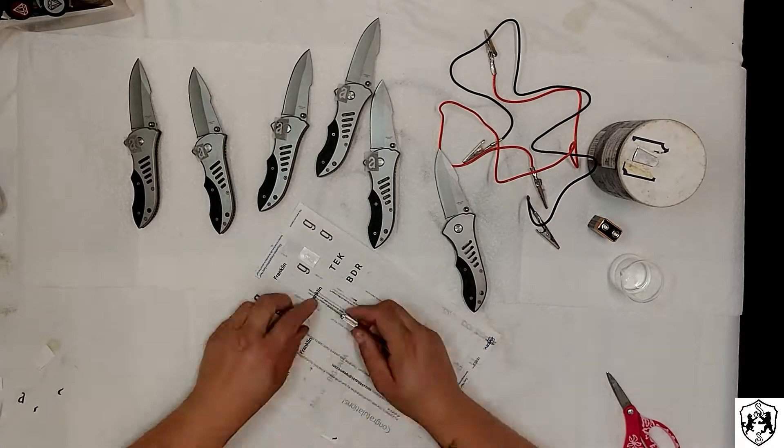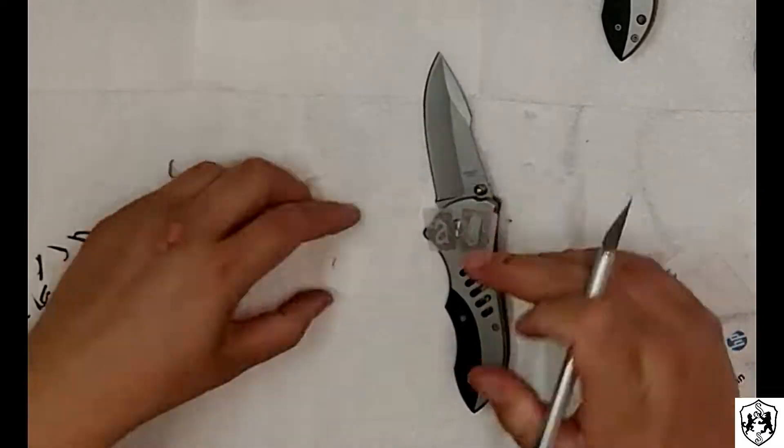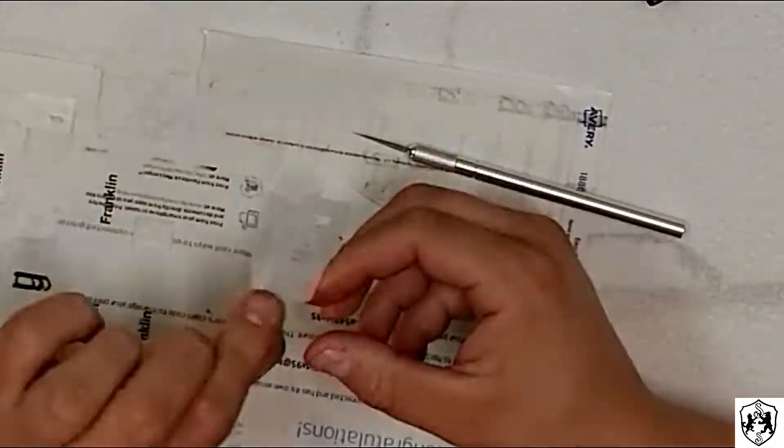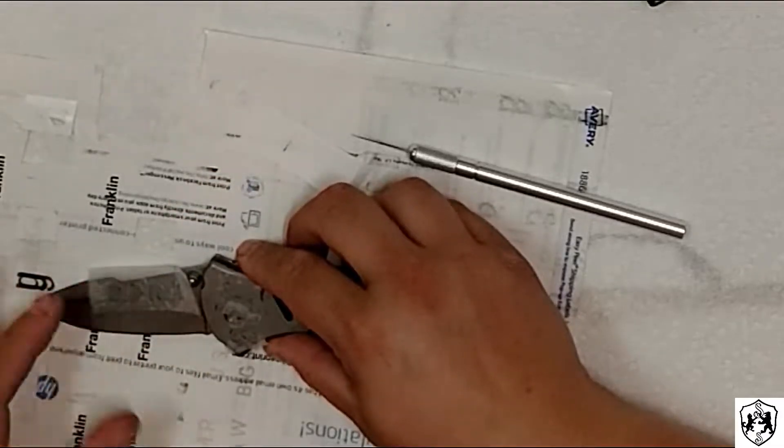Hey guys, Sir Stromboli back here trying to do another project. Today we're going to work on a little metal engraving. We have Lady Stromboli trying out her favorite technique of electric etching. We're going to put some monograms on a few of these knives for a friend — six total.